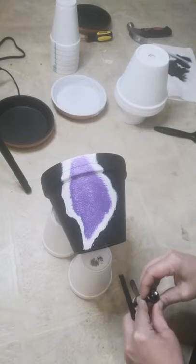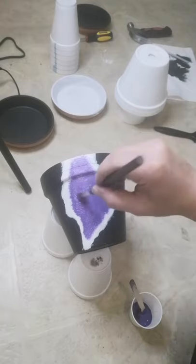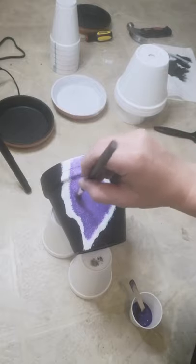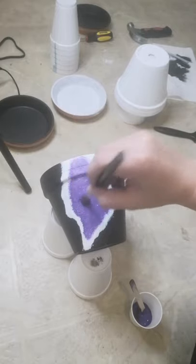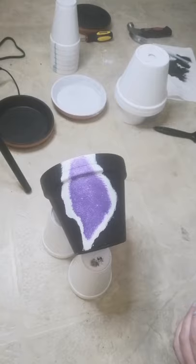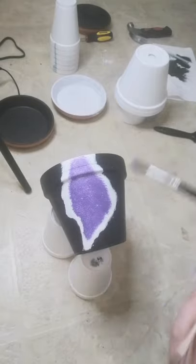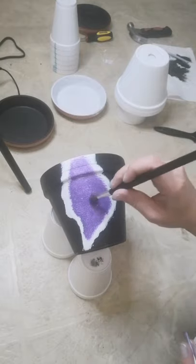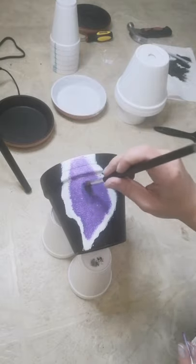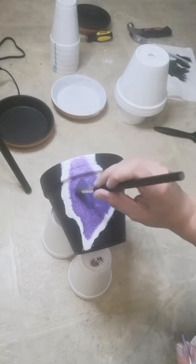A few more little drops here. It doesn't have to be perfect. You can see it's a little bit darker now — I'm going to go in just in the center here. Now you can see that shade difference, and that's what I want.